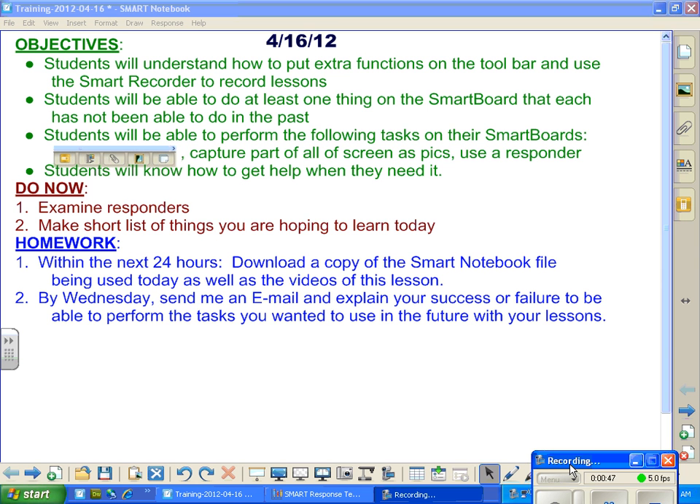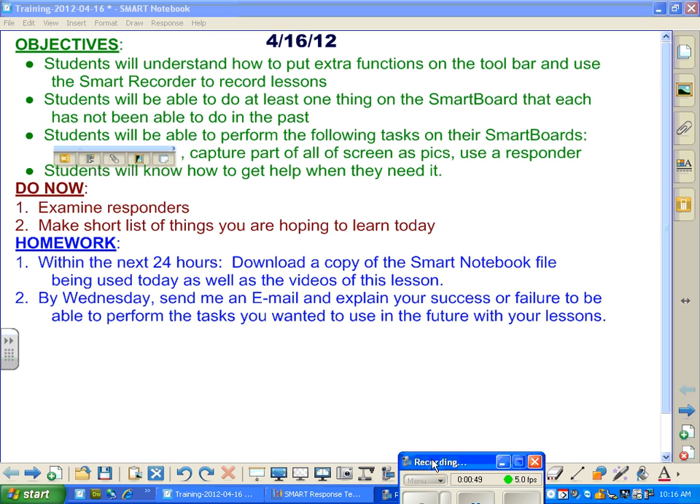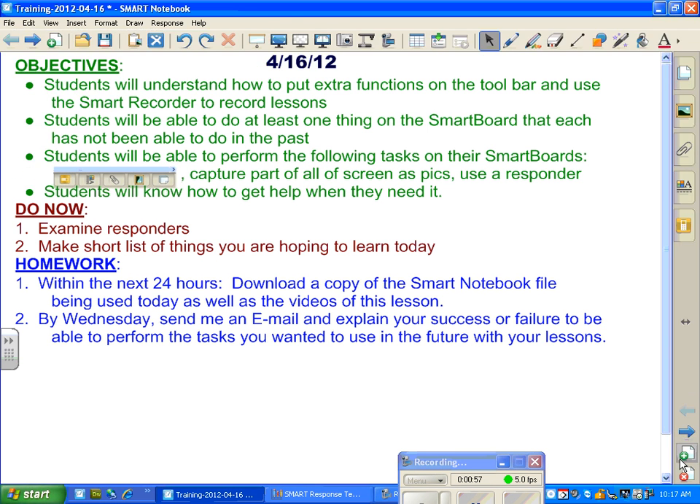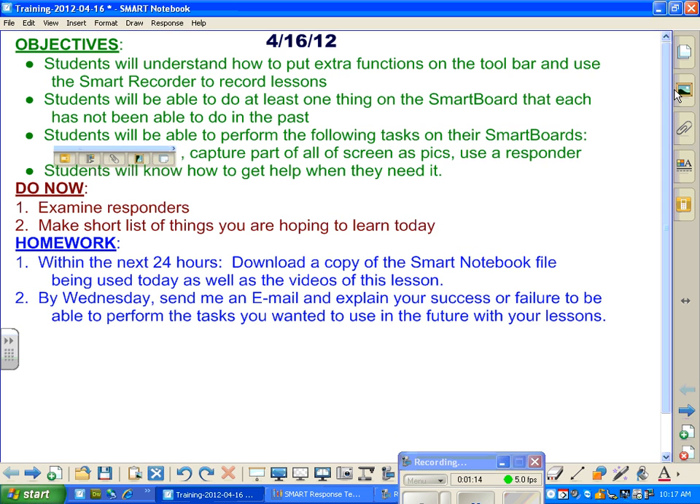Another thing that I find is exceptionally helpful is to get this guy instead of down here — you can put it up here, but you're taking up valuable real estate as far as what the kids can see. Most of our boards are down low enough that kids can't see the bottom. So I like to have all of that stuff down on the bottom so I don't have it taking up the real estate that the kids can actually see from.